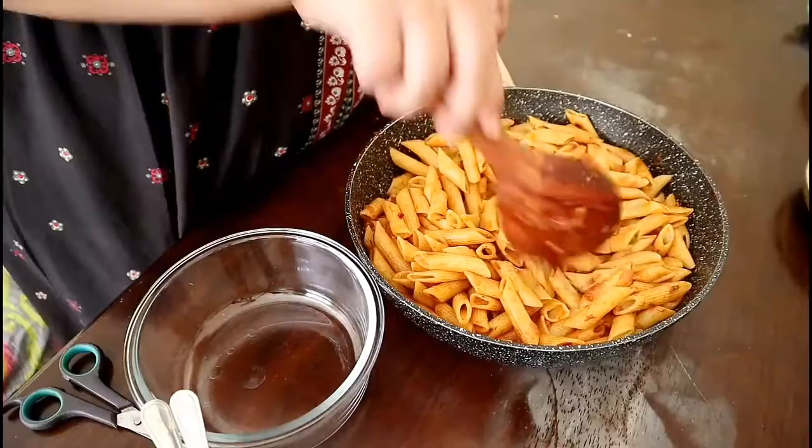We are done with the pasta and it looks yummy. I am actually serving this in a bowl.